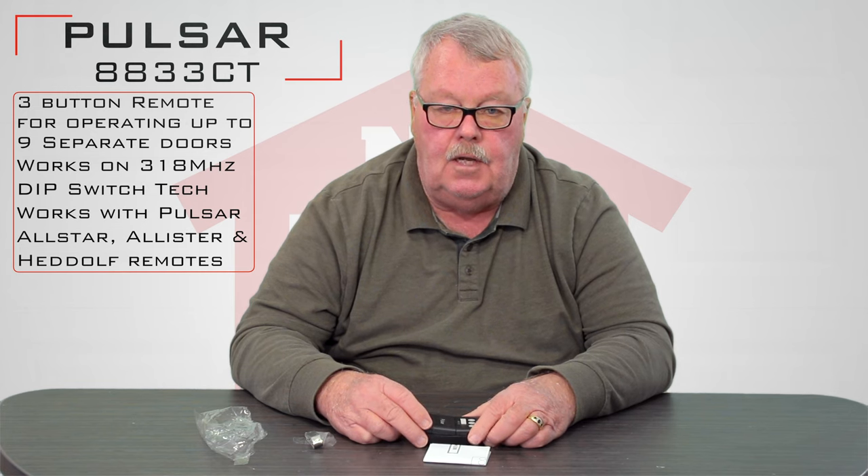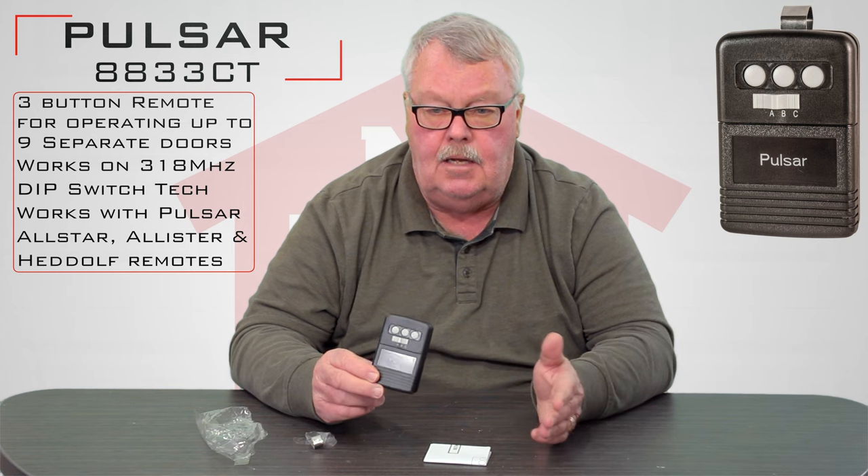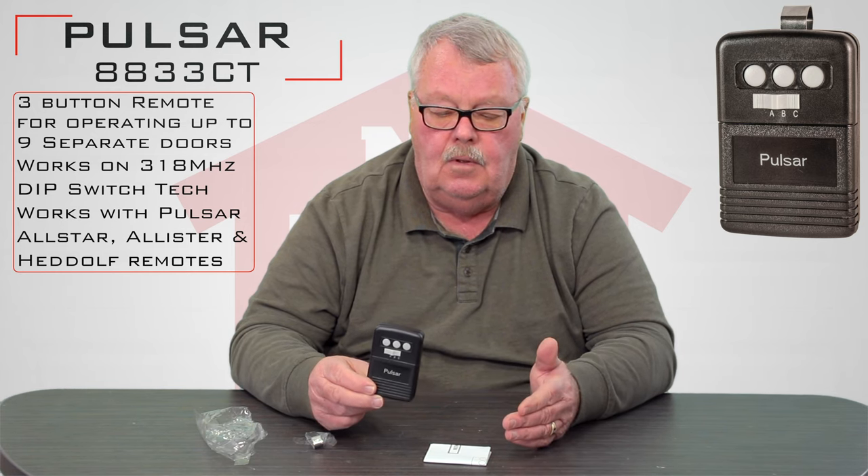Hi, I'm Mark from NorthShoreCommercialDoor.com, and today we're going to do a product introduction. Today's product is a transmitter made by MMTC, and its brand name is Pulsar. This happens to be a three-button transmitter with a slide switch on it, making it capable of doing nine different things — operating nine different devices, or three different devices with open, close, and stop functions.